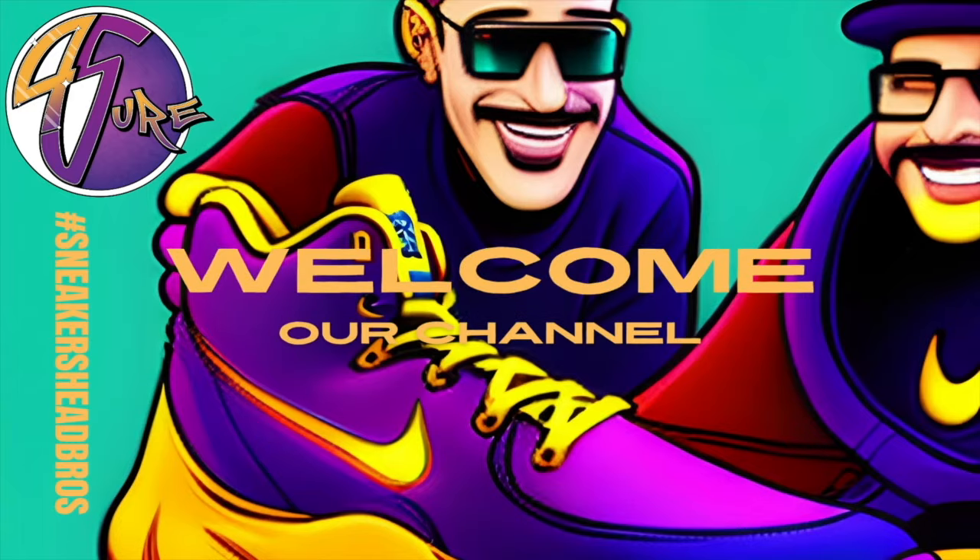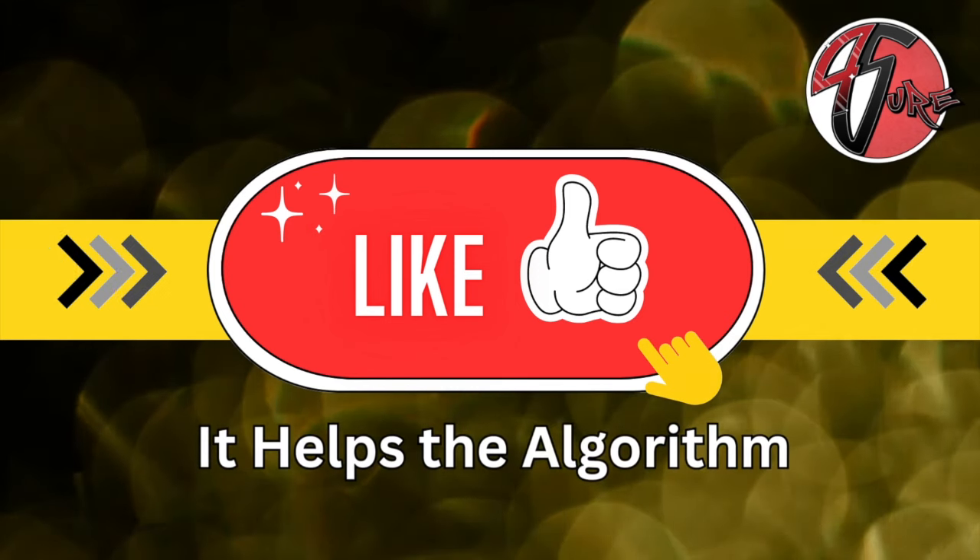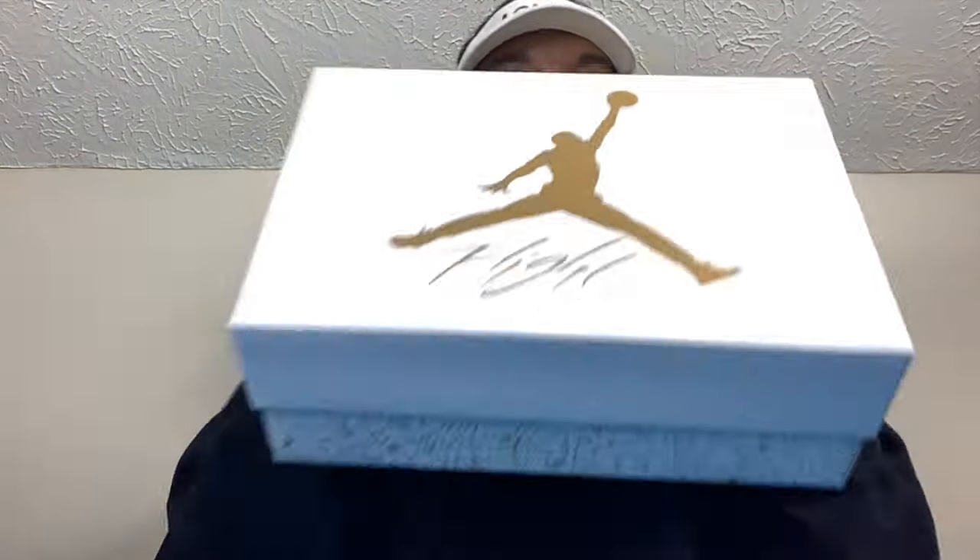Hey, what's happening sneakerheads, how you doing, how y'all been? Before we get this video started, go ahead and smash that thumbs up. Today sneakerheads, we have a more detailed review of these for you.